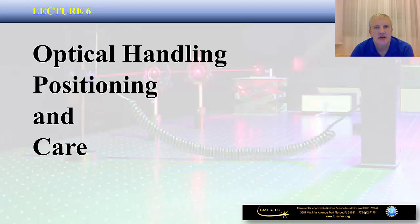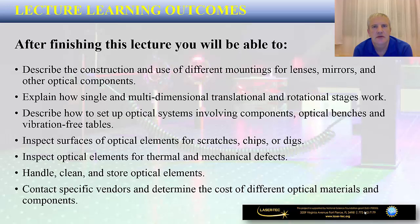Hi there. Lasertech and Indian River State College are welcoming you to Lecture 6 of our video series in Introduction to Photonics. The title of this lecture is Optical Handling, Positioning, and Care. In this lecture, certain practical aspects of optical components and mounts are going to be presented that are important for any photonics technician working in the photonics lab.